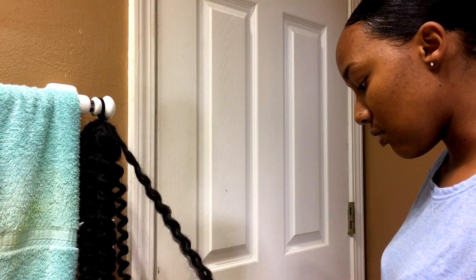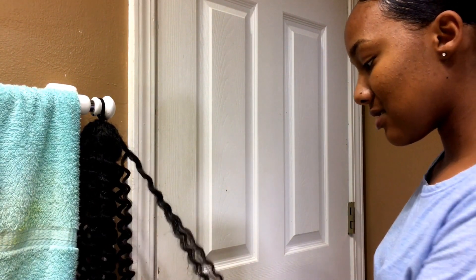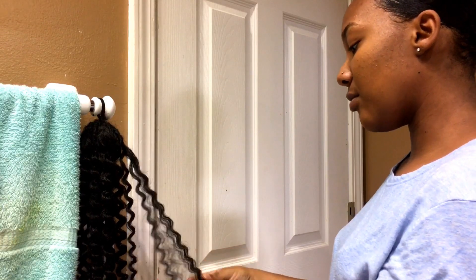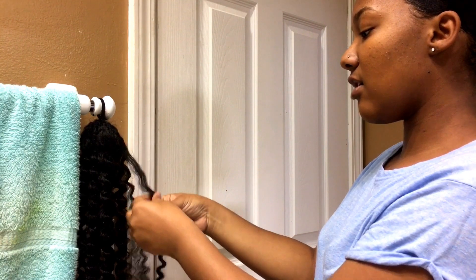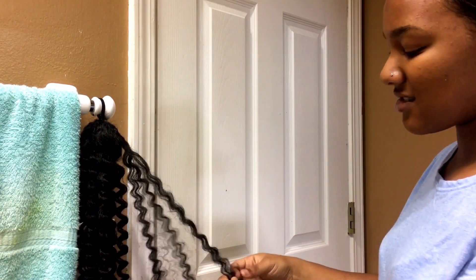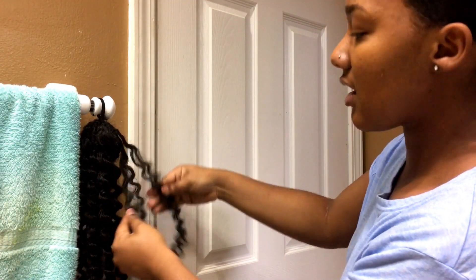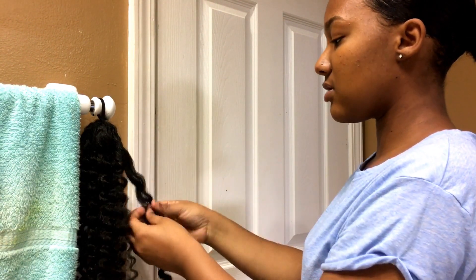Then I just pull. It doesn't matter if the ends are rough because I'm going to cut this hair anyway — if I leave it long it'll look ridiculous. I lightly separate and don't even pull all the way through. I use my thumb and fingers to just kind of fluff through the hair rather than completely separating. That's what we're going to do for the rest of the ponytail.